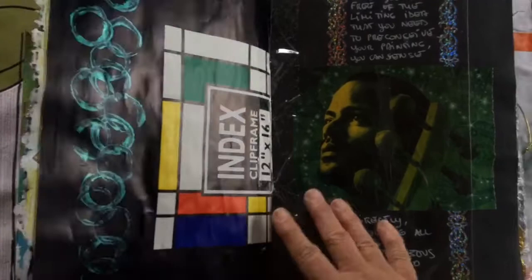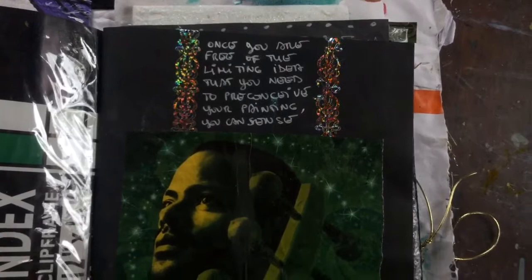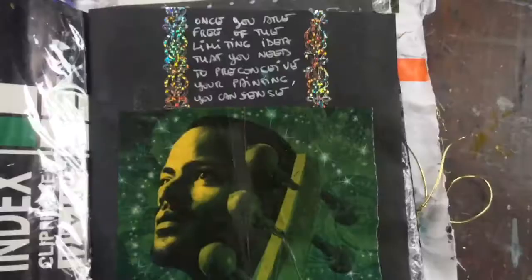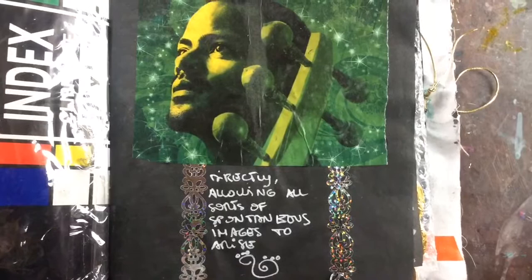I like the face of this guy — so dreamy! There's a quote here that says: 'Once you're free of the limiting idea that you need to preconceive your painting, you can see directly, you can sense directly, allowing all sorts of spontaneous images to arise.' Absolutely true.